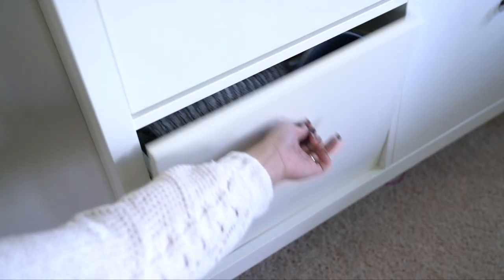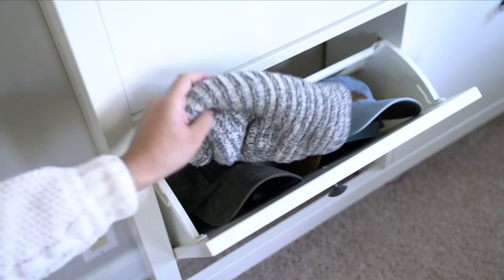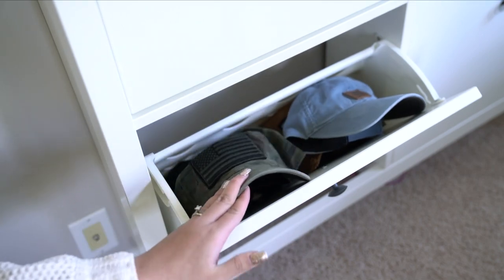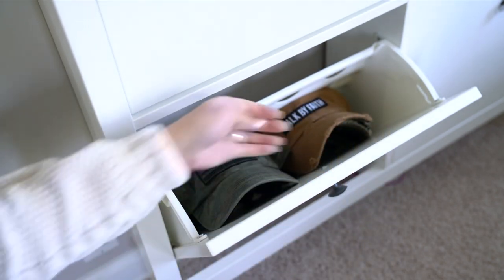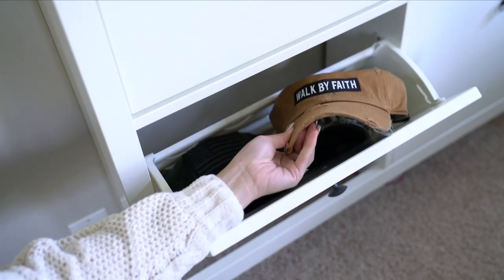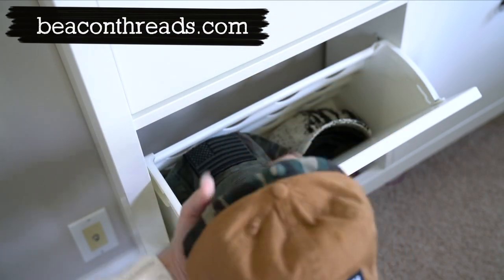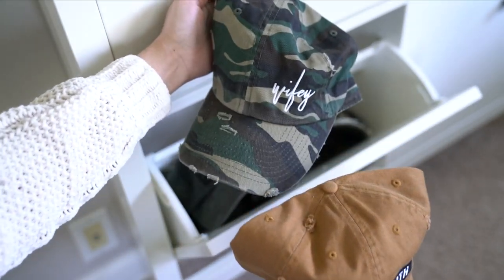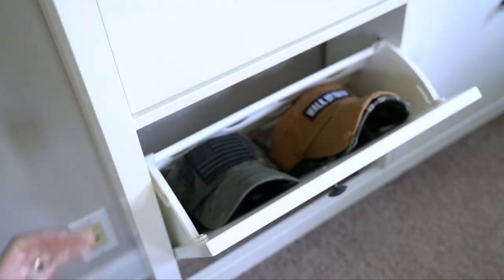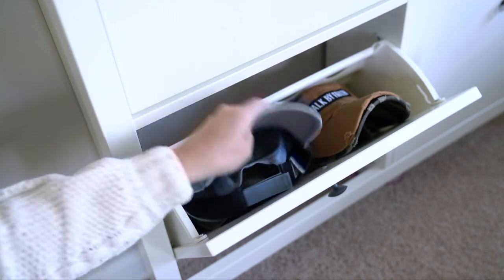For the bottom part, this is where I store all of my hats. I didn't even realize I had this many until I put them in there. I have my beanies, some hats, a Carhartt hat I got for Christmas from my friend Lynn. I love this Beacon Threads 'Walk by Faith' hat — the color is so gorgeous — and one that says 'Wifey.' As you can see, it fits hats very well.